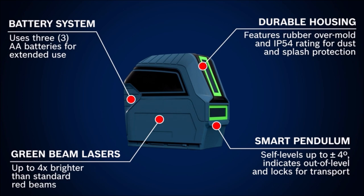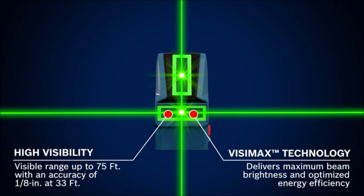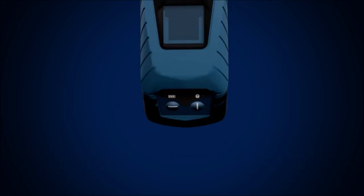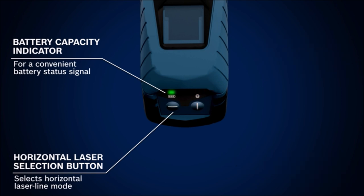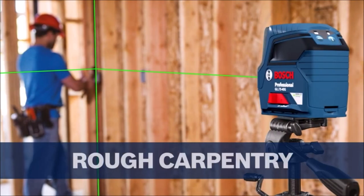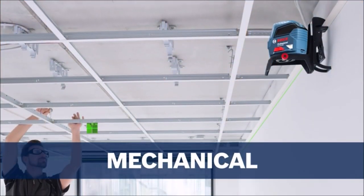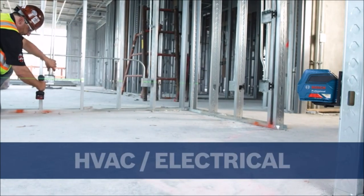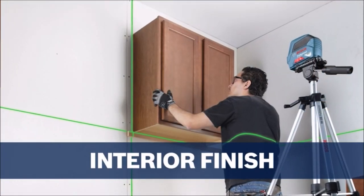The tool has a working range up to 75 feet and offers an accuracy of plus or minus 1/8 inch at 33 feet. The Bosch Smart Pendulum system self-levels and indicates out-of-level condition, and locks the pendulum after the laser is switched off for secure transport. The laser is built with sturdy over-molded construction rated IP54 to protect against dust and water. The included magnetic L-mount provides rapid positioning to metal surfaces and has a freestanding mode with retractable feet.